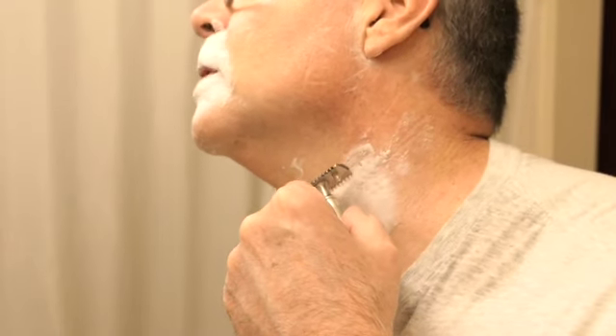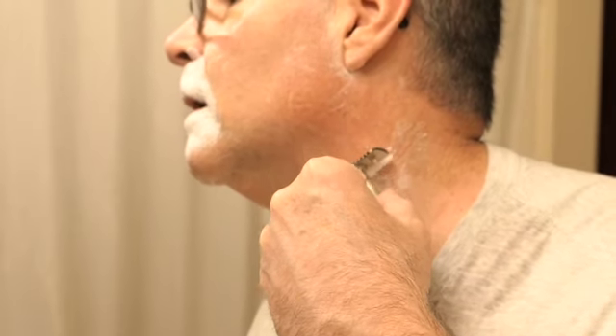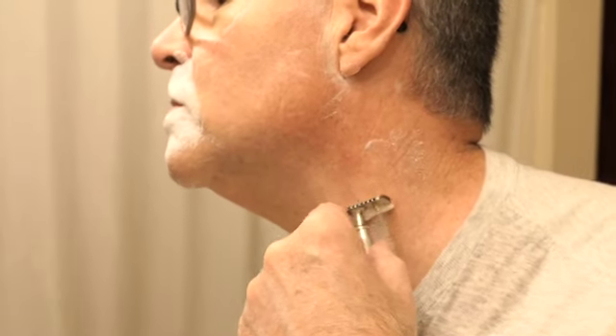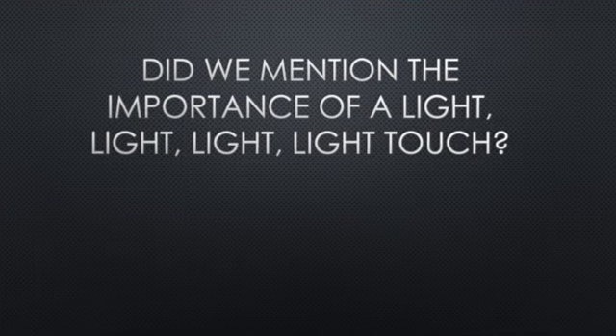You may see the razor kind of grabbing the whiskers — you'll see rippling. That rippling is happening because I'm using such a light touch that it's just catching the whiskers. I save my goatee area for last because the whiskers are thickest there. You can probably see that rippling I was talking about. I just rinsed and I'm about to lather up for pass two.